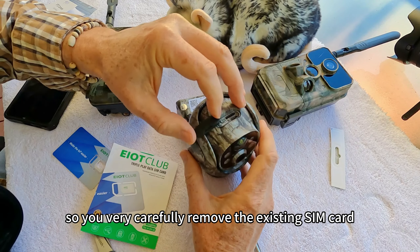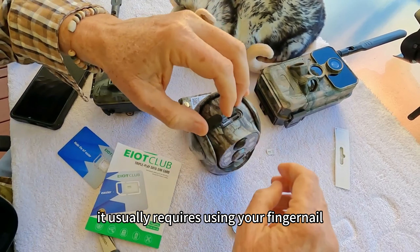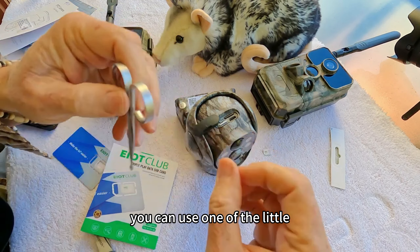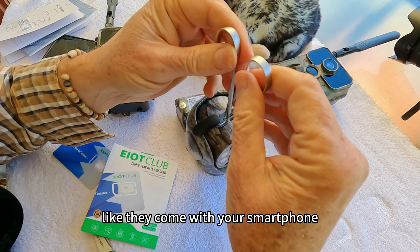This is the old SIM card here. You very carefully remove the existing SIM card — it usually requires using your fingernail, a little push on it, or you can use one of the little tools that come with your smartphone.